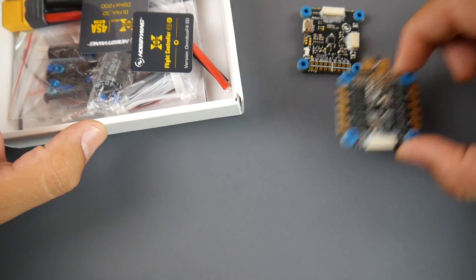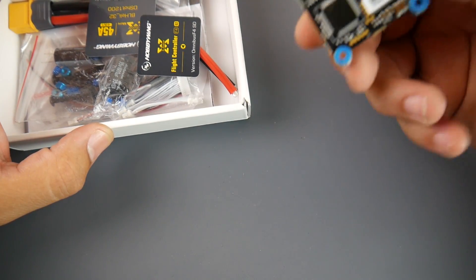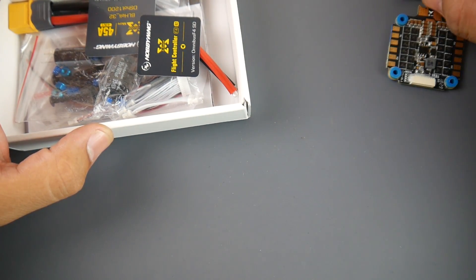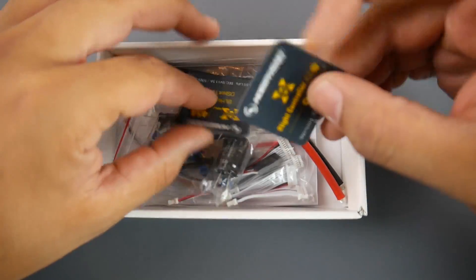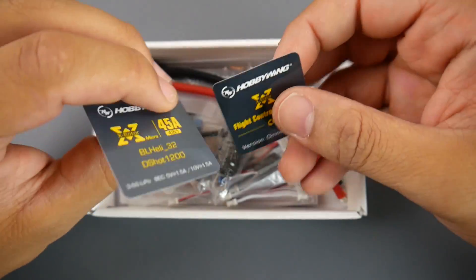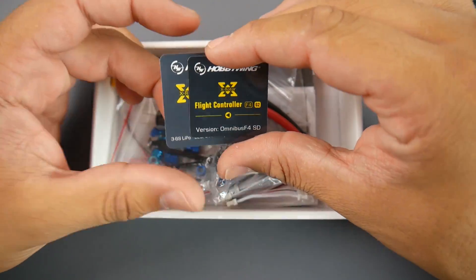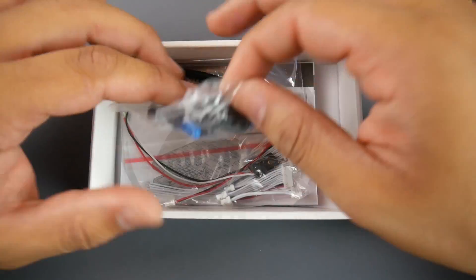Obviously you get the four-in-one ESC and the F4 flight controller, which is really nice and very light. It has SD card expansion. You also get two stickers — an XRotor 45-amp four-in-one sticker and a flight controller sticker.